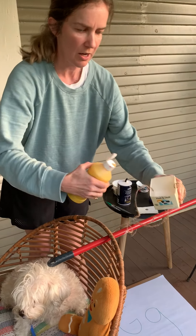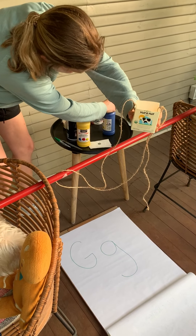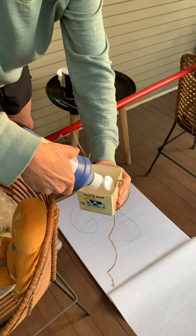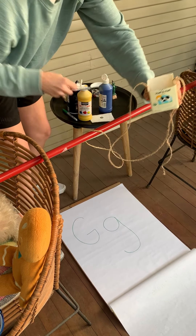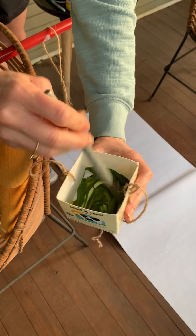Let's put a squirt of yellow in first. There's our yellow. Now let's put a squirt of our blue in. Now I'm going to mix them together and let's see if it really turns green. Wow, friends! Look at that beautiful green.